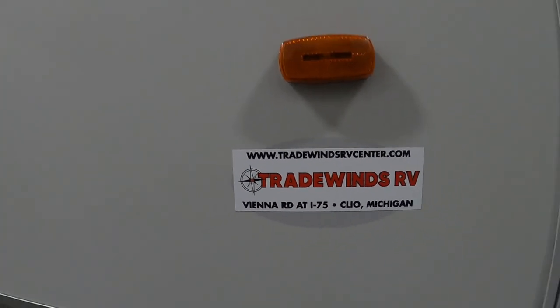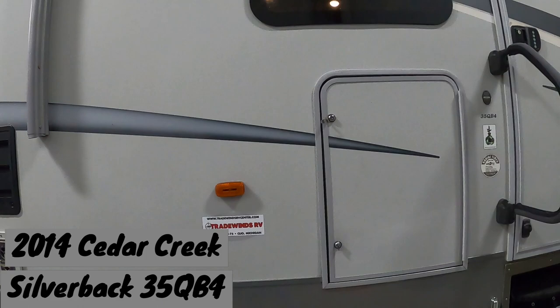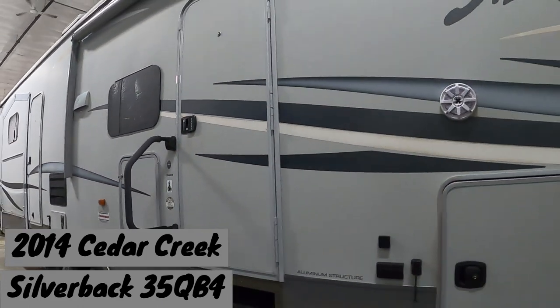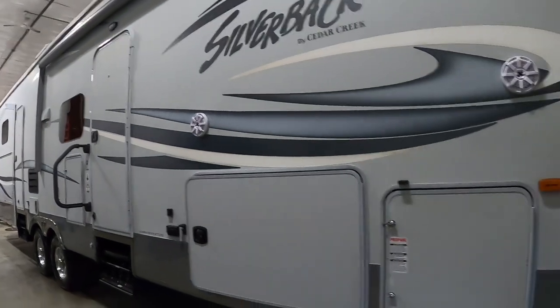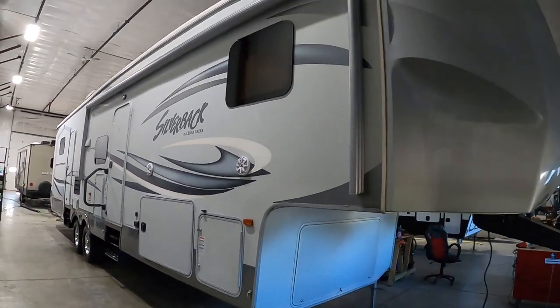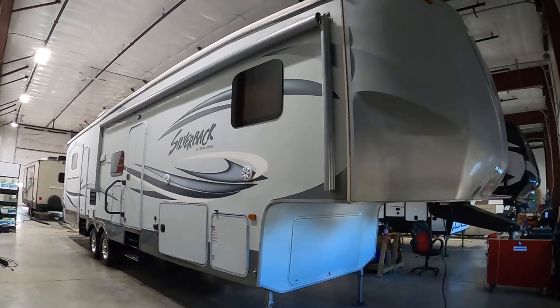Hello, this is Mike from Tradewinds RV Center, here to congratulate you on your Cedar Creek Silverback 35 QB4 fifth wheel. I'm going to walk you around it and show you how to use a few things to get the best out of your camping experience. Let's start by talking about arriving at the campsite.